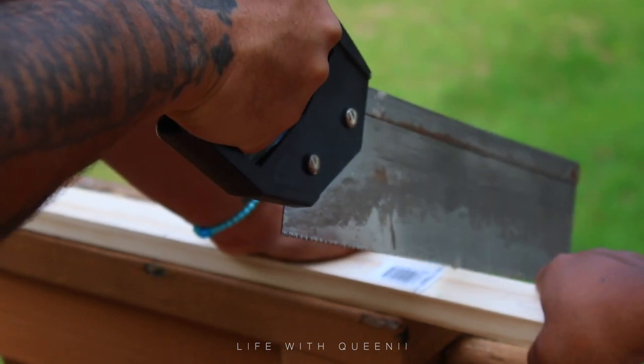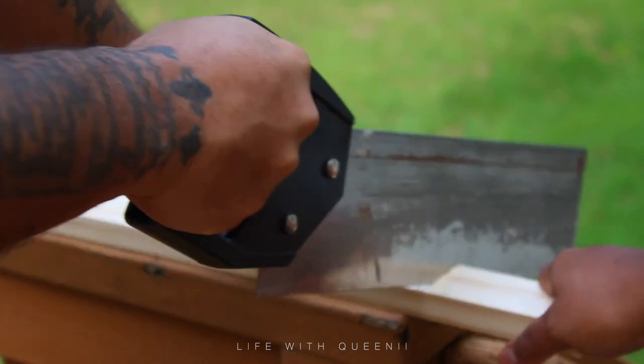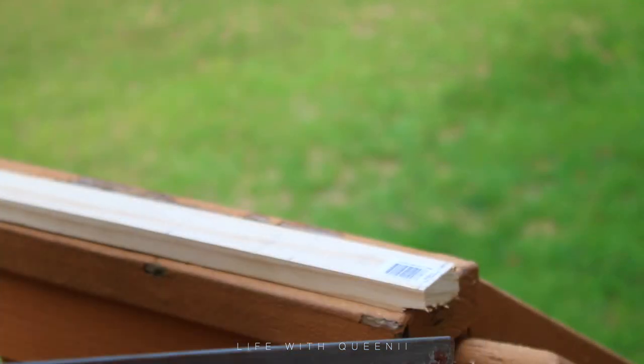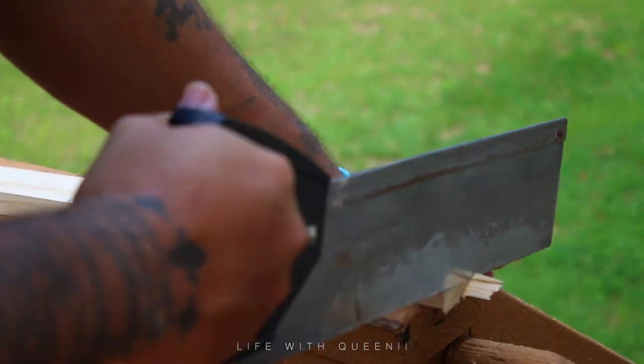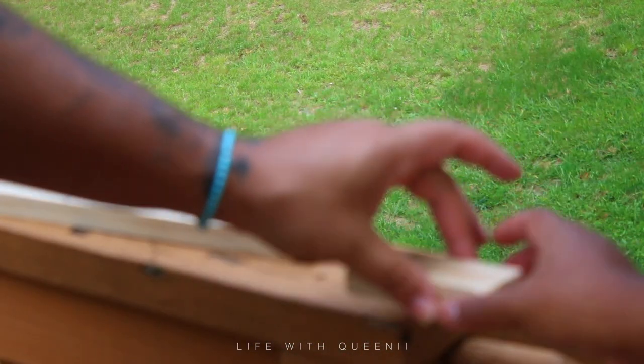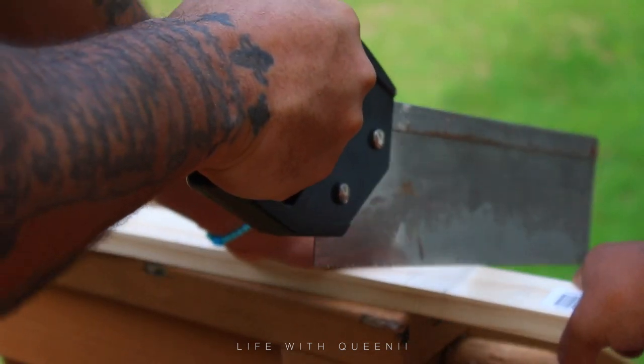Don't laugh at the saw — it's not his, all the tools here are mine. I do have a bigger saw but it was a little too rough and messing up the wood, so we used this saw from my trim kit that I use for miter cuts. It worked perfectly fine. Once you have your four pieces you're almost ready to go, with just one more step.